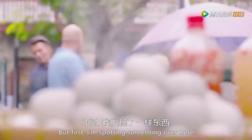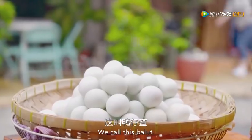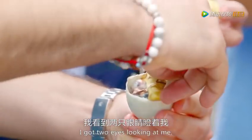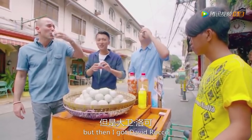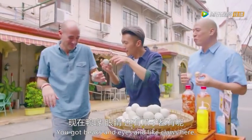Bruce spots something nearby: 'I'm spotting something over here that I think you should try. It's a must-eat when you go to the Philippines.' He introduces balut — a fertilized duck egg. Bruce demonstrates cracking it open. Nick reacts: 'I got two eyes looking at me.' Bruce urges: 'Just drink it, bro.' Nick says: 'I'll try anything once.' David dives in: 'I was going to pass, but then I got David Rocco munching down embryos beside me.' Nick notices: 'You got beaks and eyes and claws here. My little embryo is still inside.' He describes it: 'It's like eating an oyster, man. Bottoms up.'